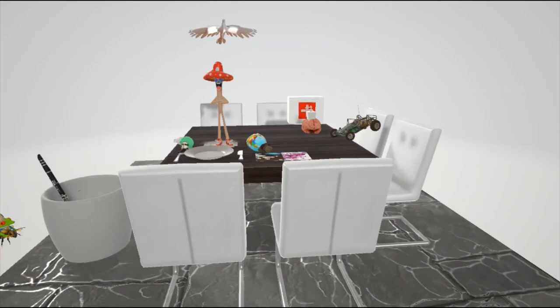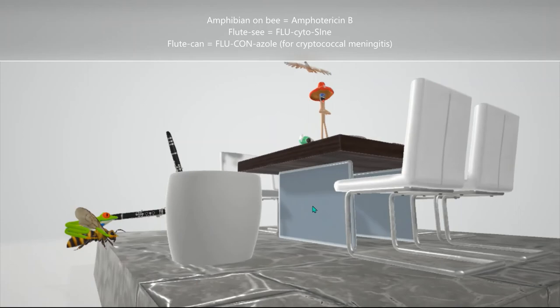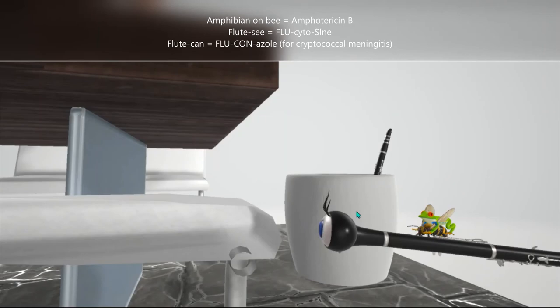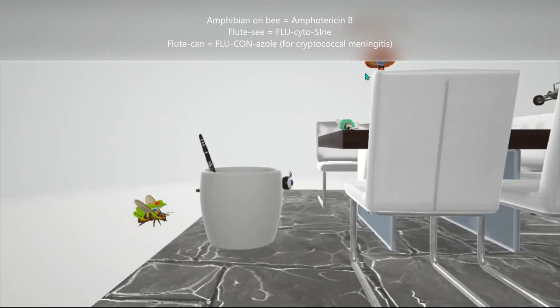Now let's talk about treatment of Cryptococcus neoformans. This part of the dream is to help us remember the treatment. The treatment for Cryptococcus neoformans is Amphotericin B — and thus we find this amphibian flying on top of this bee, which we find in a number of scenes. Additionally, over here we find this flute. This flute can see, to help us remember flucytosine. And that is followed by fluconazole, represented by this can over here with a flute in it — flucytosine, then fluconazole.